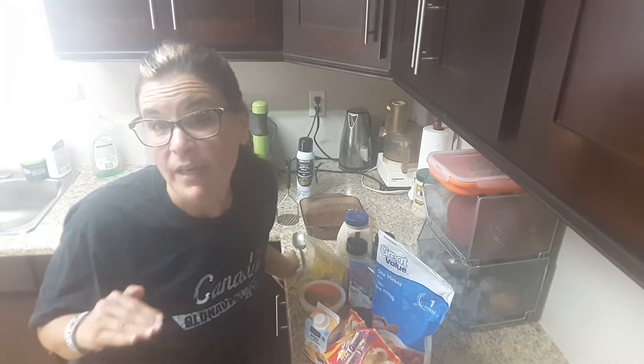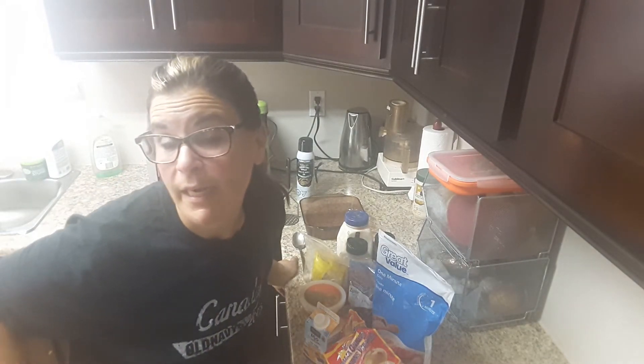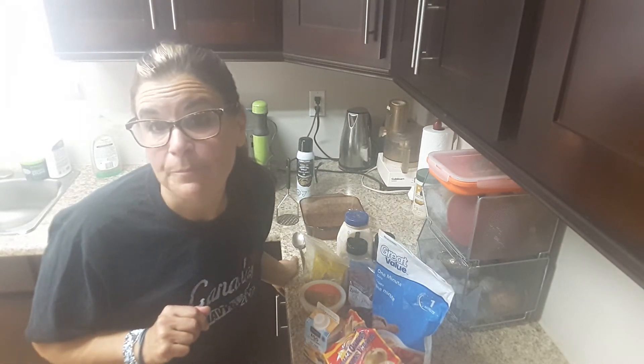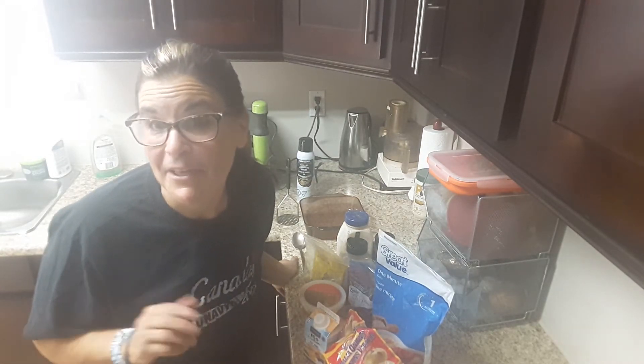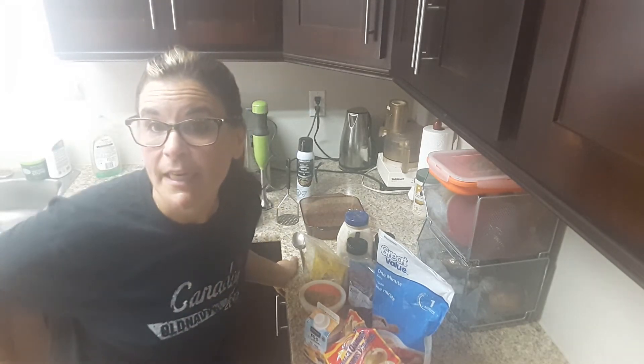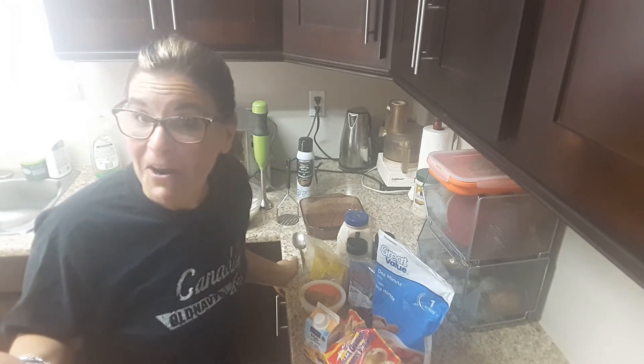I put it on convection, so 25 degrees less, which would be at 325 if you want it a little bit crispier. I like to have things a little crispy, so you can do it that way, or in a regular oven — no problem. I'm going to tell you what ingredients you're going to need and let's get started.